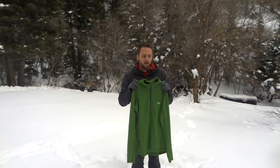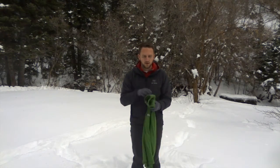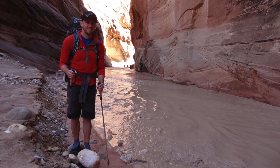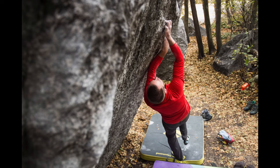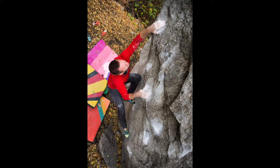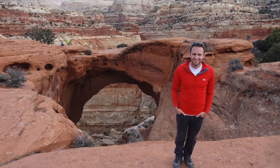I'm wearing it right now underneath my new Arcteryx Atom jacket. I'm going to roll some pictures and maybe some video of me wearing this base layer. It's become my absolute favorite for a lot of different reasons. I like to layer it in really cold settings as a mid-weight layer against my skin. I'll wear it skiing, backpacking, and even summer hiking.